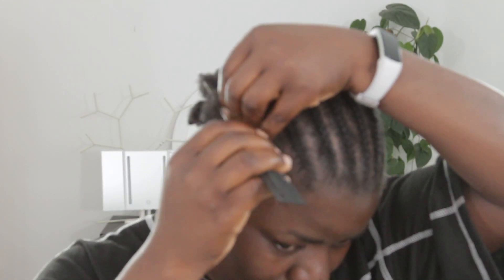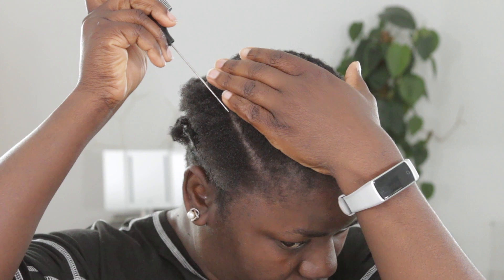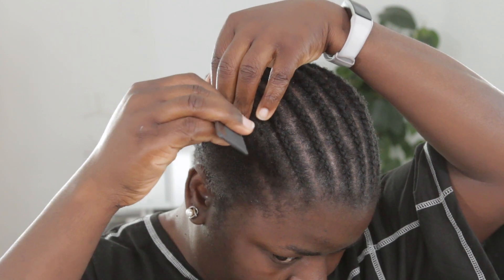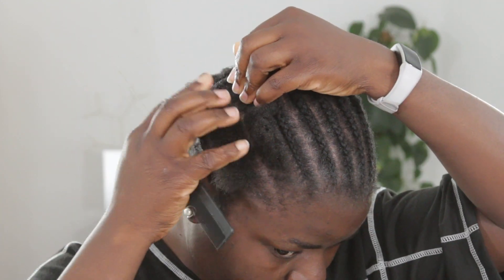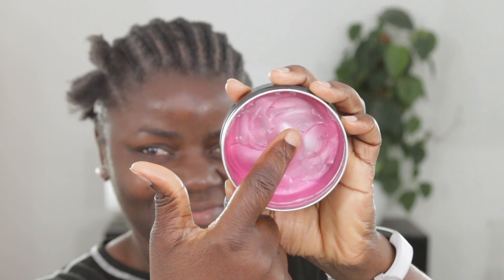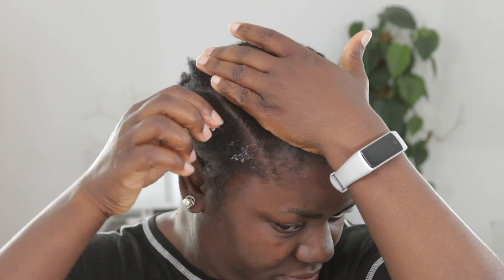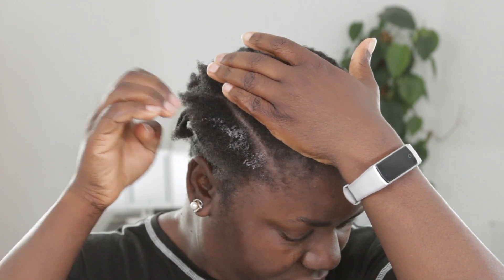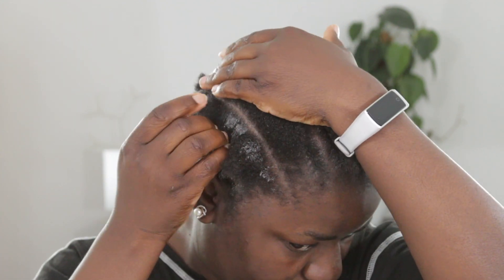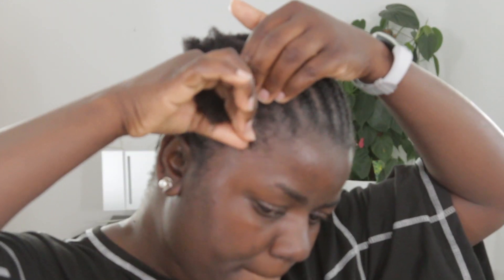First of all, I'm going to show you guys my braid pattern. This is my go-to braid pattern when it comes to installing crochet braids. In this particular video, I want to show you guys how I do my braids in two ways. I'm using the She's a Money edge control — you guys know how much I love this edge control. I just can't get enough of it because of the smell; it smells so beautifully.